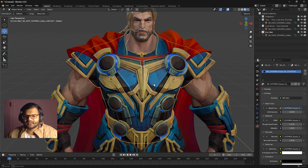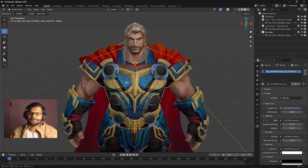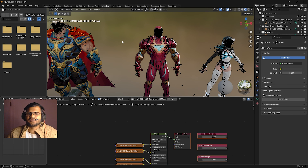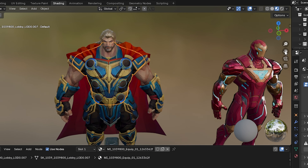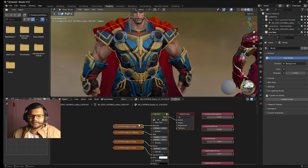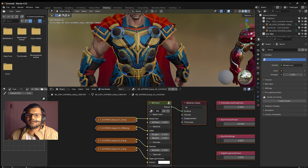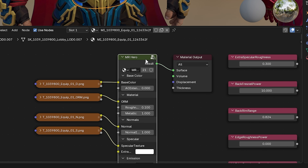Once you have downloaded the shader, select your object. I have selected the Thor suit and want to apply my shader on it because it does not look metallic. Select it, then go to the Shading tab. Thor is already selected. If you are disturbed by the bone, click the Bones button to disable it. You can see the Thor suit is selected and the related material, mi_equip_01, is already showing in the Shading tab.